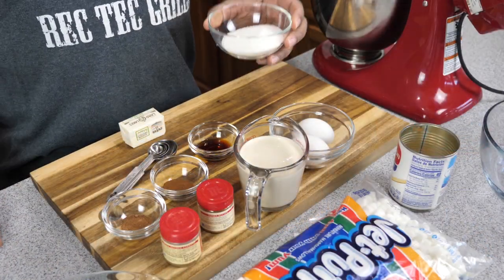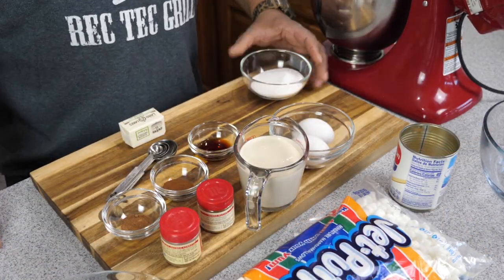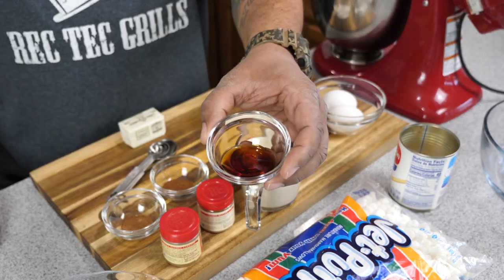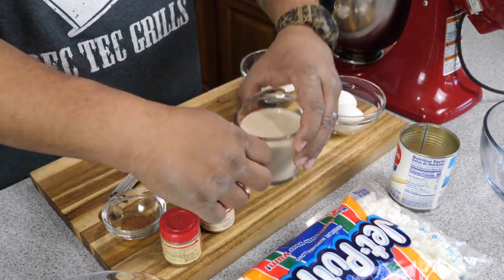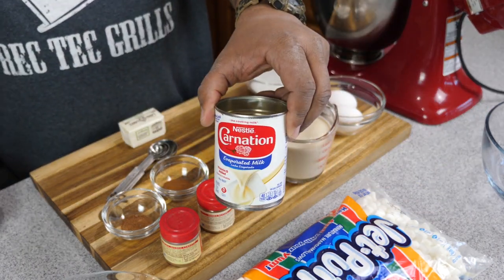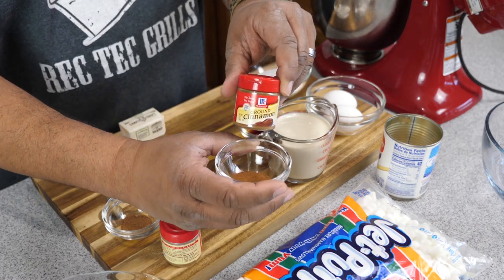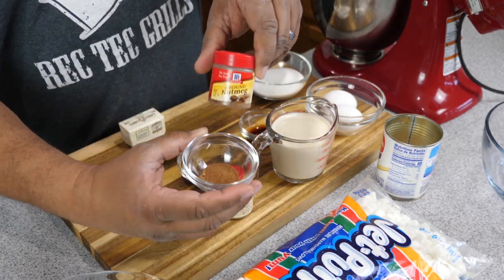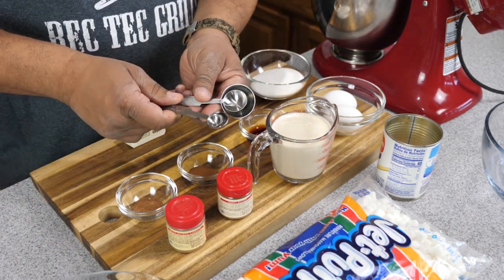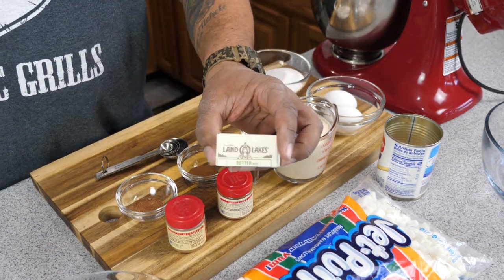Now let's go over the ingredients — super easy and not a lot of ingredients. We got sugar, which is white sugar. You got eggs — two eggs. You got vanilla. And that's evaporated milk; I'm going to show that brand, Carnation, because that's probably what everybody uses across the country. We got cinnamon, nutmeg — you can see we got measuring spoons right there. We got butter, it's not melted but we're going to melt it. And then we got marshmallows.